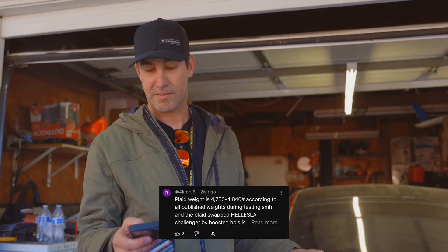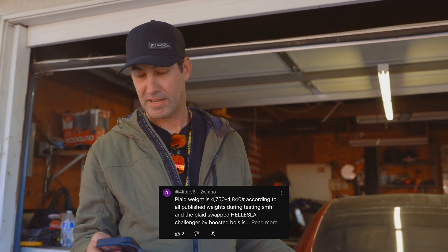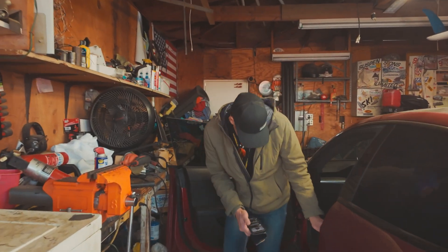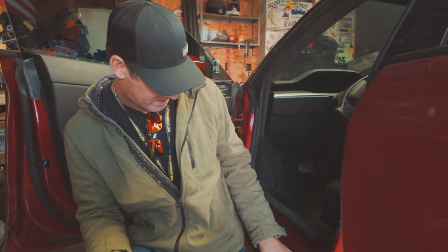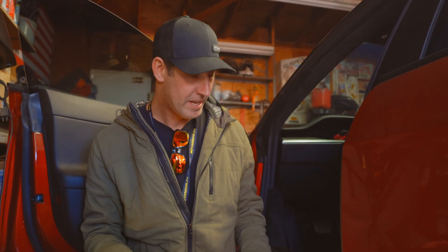This comment comes from 4L V6: 'Plaid weight is 4,750 according to all published weights during testing.' Look, we pulled our weights off of an actual Plaid — Don has one in his garage. Right here on the sticker it says 5,745 pounds. His Cobra weighs 3,300 pounds. So whatever that math works out to is how much less that car is than this one. That's where we got the weights — I'm looking at the sticker of a Model S Plaid. If I'm incorrect, thanks for helping me out.